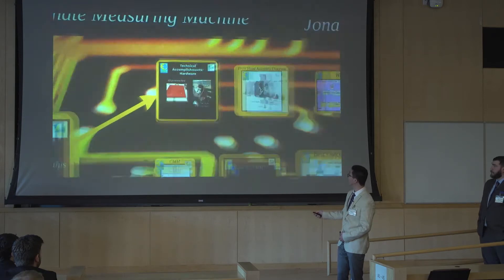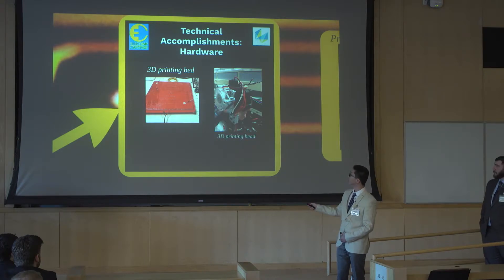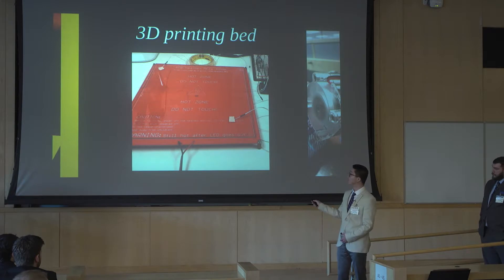For the hardware part, here are the two things we built: the 3D printer bed and 3D printer head. For the 3D printer bed, it's a PCB heat bed — the red part here — with a piece of glass on top. When it's 3D printing, it heats up to a certain temperature so the filament can stick to the heat bed and prevent the whole structure from moving around.